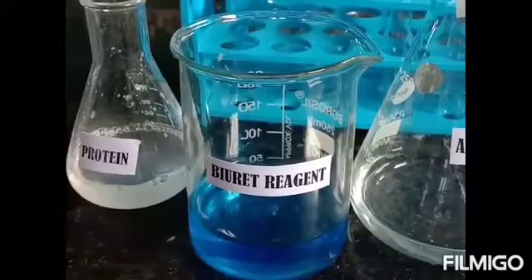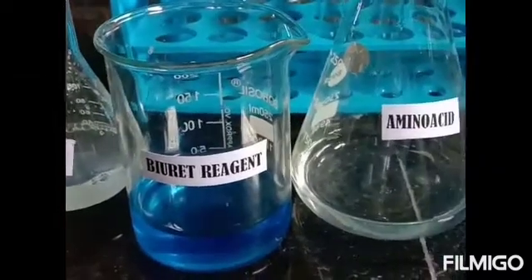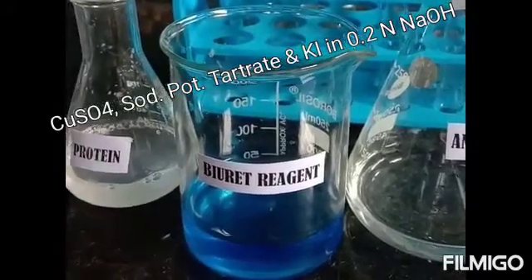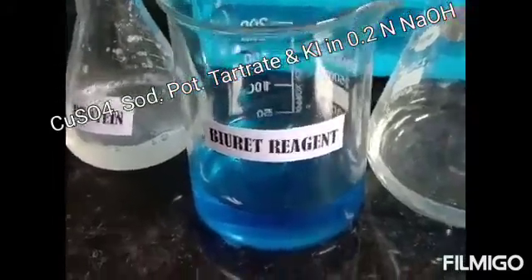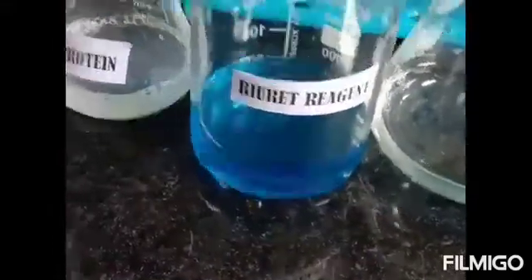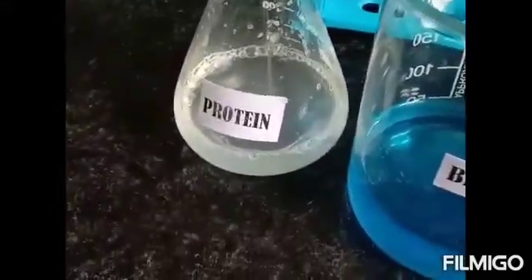Biuret test for proteins. This is Biuret reagent. It is prepared using 3 gram copper sulfate and 9 gram sodium potassium tartrate dissolved in 100 ml of 0.2 normal NaOH, to which 5 gram of potassium iodide is added and made up to 1000 ml using 0.2 normal NaOH.